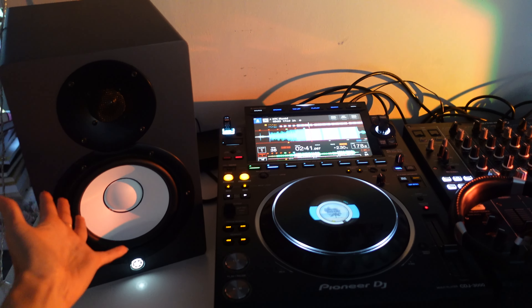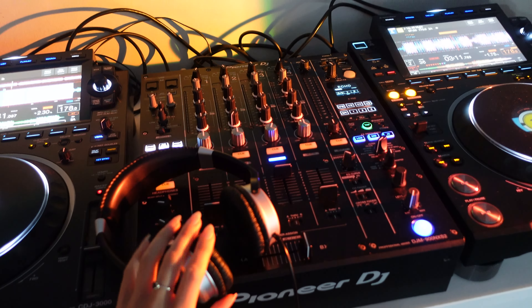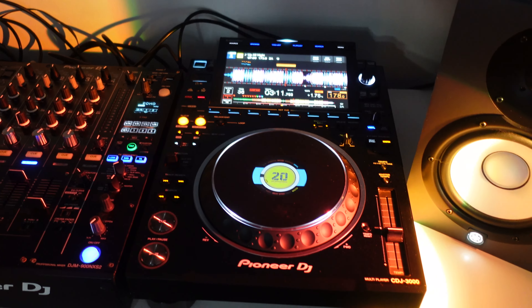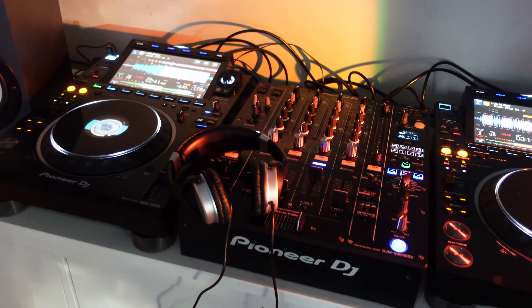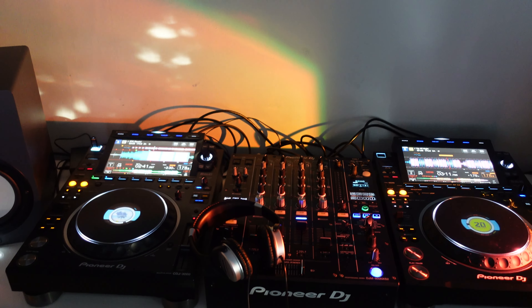My DJ setup is now all set up apart from headphones. I did order some but they sent me the wrong colour, which caused a bit of a meltdown — I have to wait in tomorrow for a courier to swap them over. My DJ teacher kindly lent me his headphones in the meantime. It's pretty excessive for my bedroom, but I'm happy with it. I've been going on every day, and there you have it.